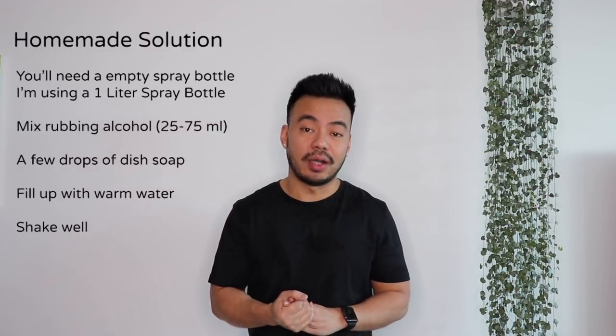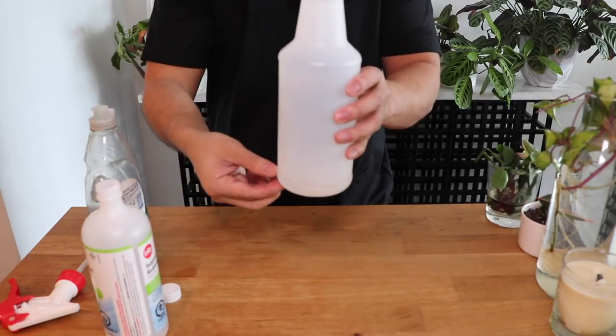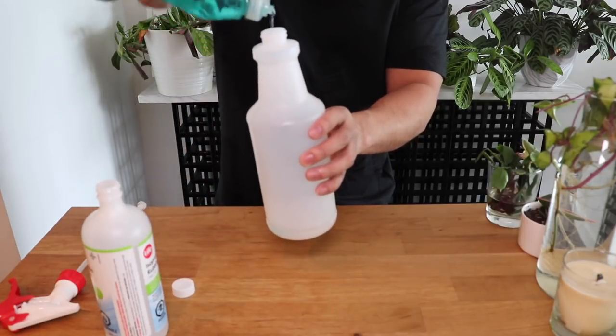The next step is to treat your houseplant with a solution that will kill them. You can use Neem Oil — mix it with warm water and spray down your plants. Or you can use rubbing alcohol, dish soap, and warm water mixed into a spray bottle. I typically use 50ml of rubbing alcohol, a few drops of dish soap, and then the rest warm water in a 1L spray bottle. If you only have a couple of mealybugs, I'd suggest getting a cotton swab, dipping it in rubbing alcohol, and targeting those mealybugs directly, then spraying down the plant and repeating that a few times.